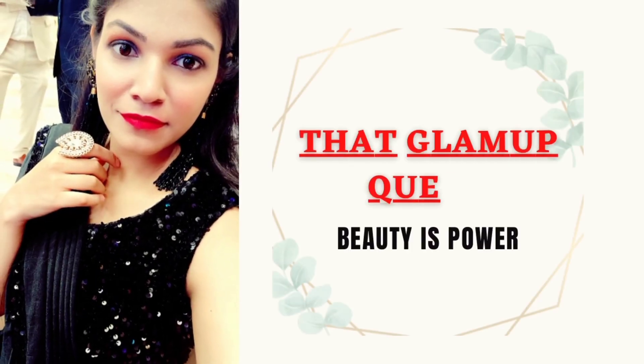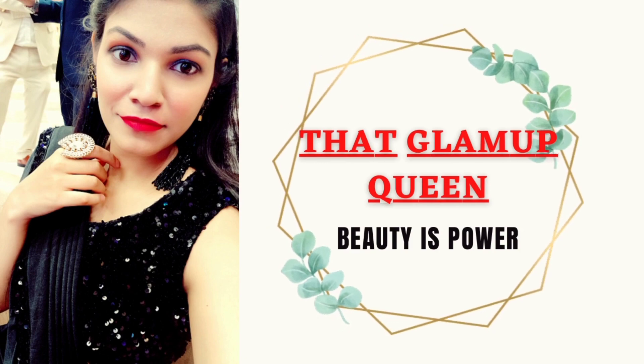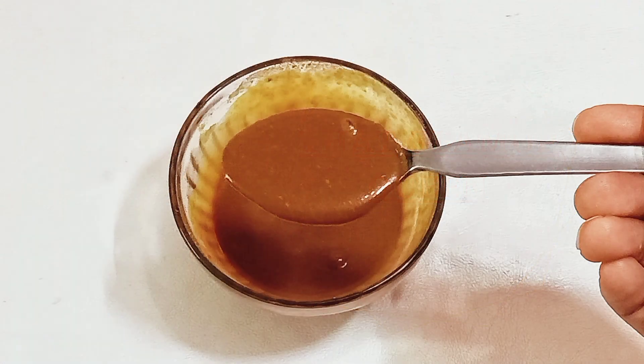Hey guys, welcome back to my channel, That Glamour Queen. I am going to share with you a DIY skin whitening brightening remedy which can help your skin become whitened, brightened, glowing, and spotless.